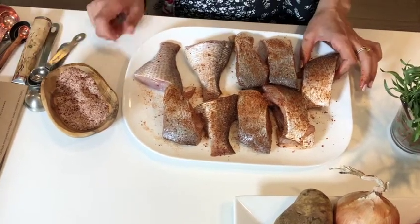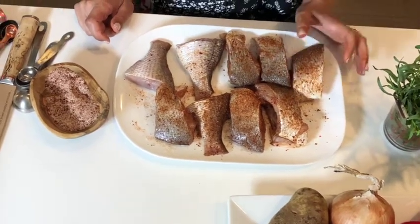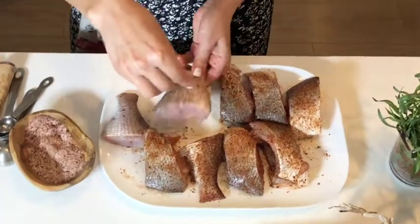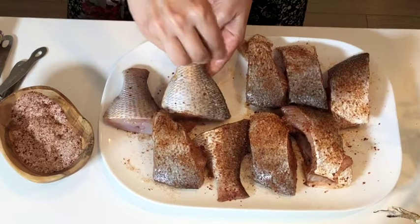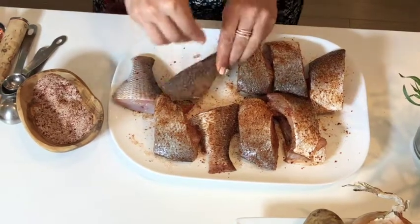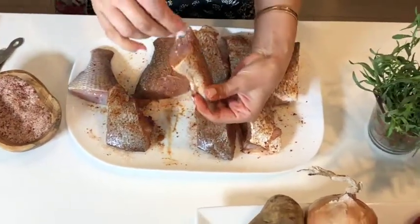I'm using kosher salt, black pepper, paprika, and Aleppo pepper in this seasoning. As you can tell, we love Aleppo pepper because it's in most of our dishes. I'm going to season it just like so - I haven't held back on the seasoning. As you may know, fish takes in a lot of salt and we love our stuff seasoned. I've been seasoning it on both sides and on the flesh.